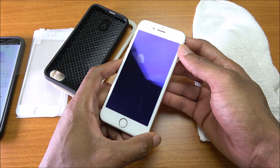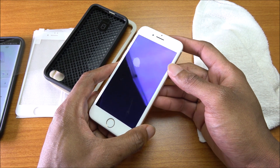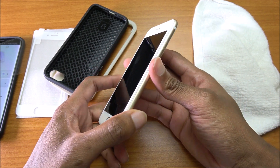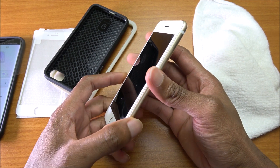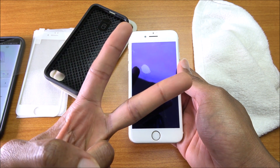That's the Mimoday screen protector glass for the iPhone 7, also available for the iPhone 6s and 6s Plus. The link to buy it is down below — it's listed for $30 but you can get it right now for $11. Thumbs up, subscribe, leave a comment, and peace out.